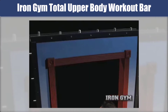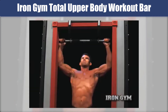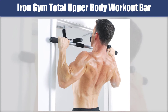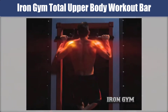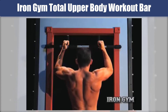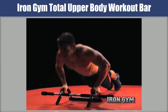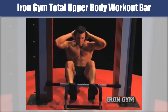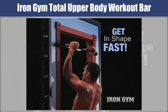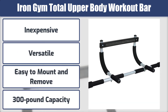The next one: Iron Gym Total Upper Body Workout Bar. The Iron Gym pull-up bar is suited to doorways and is kept in place with tension, requiring no drilling for installation. The heavy steel construction can handle up to 300 pounds. You can also remove the hanging bar to perform sit-ups, push-ups, and dips. The bar is made of a combination of plastic and steel and comes with a hex open wrench for assembly. There are foam grips for different pull-up methods, though the parallel grip handles are small and hard to hold. It includes a comprehensive workout and nutrition guide. Best features: inexpensive, versatile, easy to mount and remove, and 300-pound capacity.